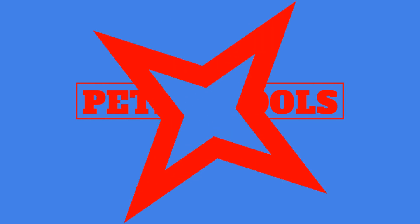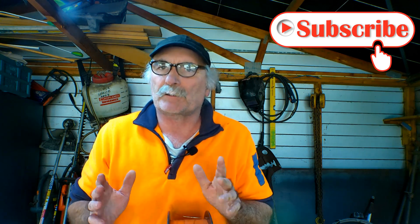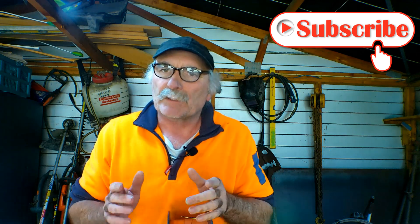Peachtools.com. G'day guys, Peachtools here, awesome to see you again today. Another beautiful day — if I look outside it's not raining, so any day that's not raining has got to be a good day. Anyway guys, I've had a few emails from you fellas asking what sort of MIG welder should you buy? I've got an opinion, and this is just my thoughts. I'll give you a few tips and tricks on what to look out for and you can decide for yourself what's best for you. Let's get into it.